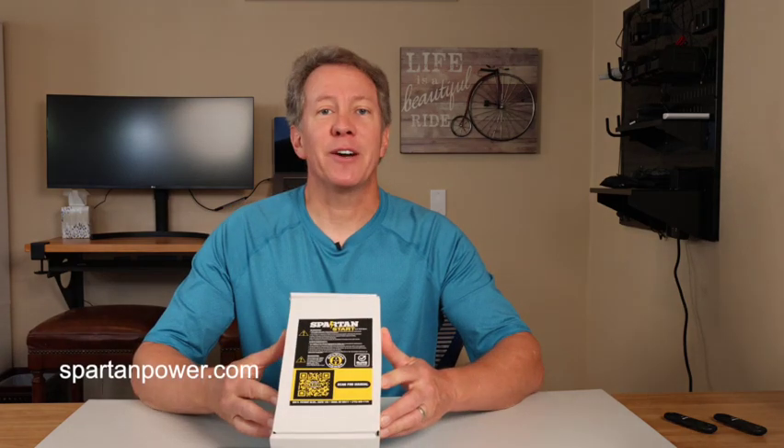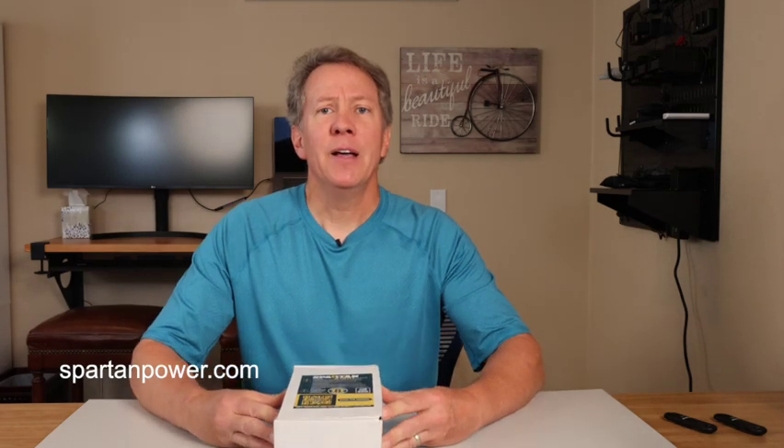In front of me I have the Spartan Start from Spartan Power. This soft start can allow you to start up to a 20,000 BTU air conditioner using a single 2,200-watt generator, such as the popular Honda 2200i. So let's take a closer look.